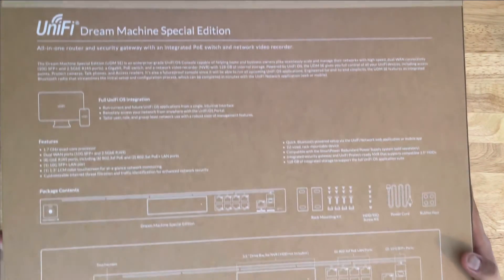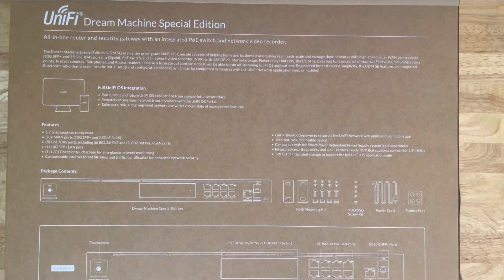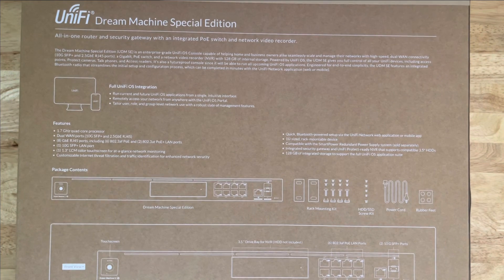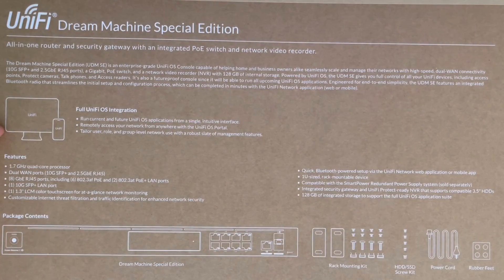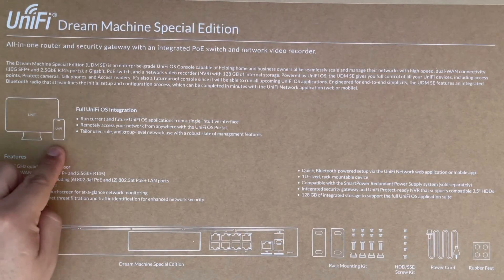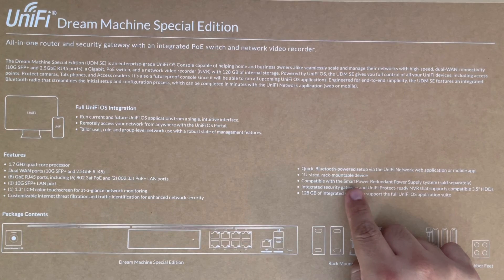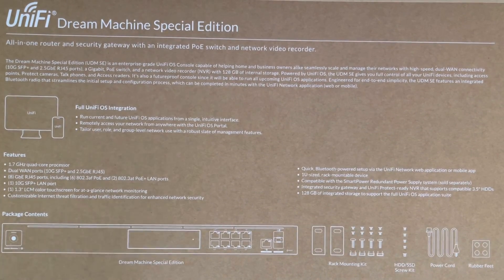Let's go ahead and flip this over. It says 'UniFi Dream Machine Special Edition — all-in-one router and security gateway.' You can either run setup on your computer or use your phone. I'm going to set it up with the phone. Setup is quick — Bluetooth-powered via the UniFi network web application or the mobile apps. I'll be pulling that from my iOS app.